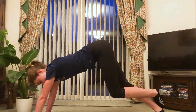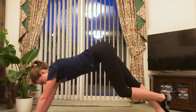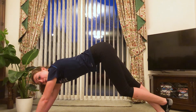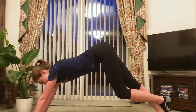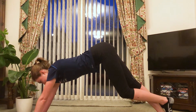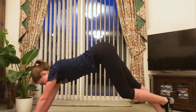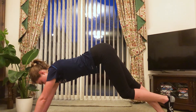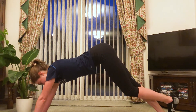Pop your other leg down and drive that heel into the floor. It can help to stick your bum out because that helps push your weight through your calf. Hold for 10, 9, 8, 7, 6, 5, 4, 3, 2, and 1.